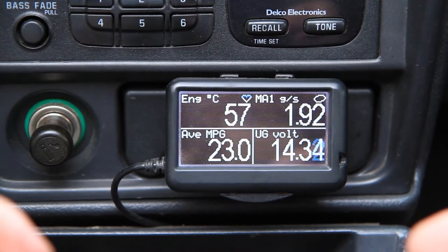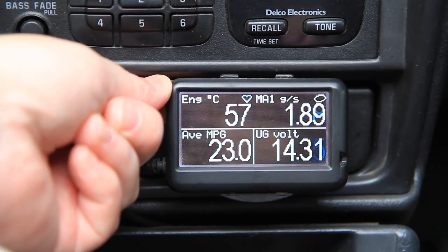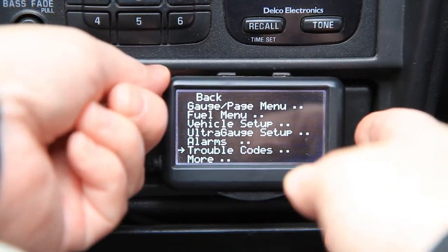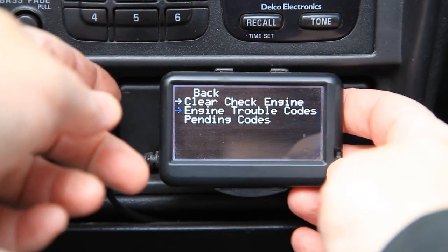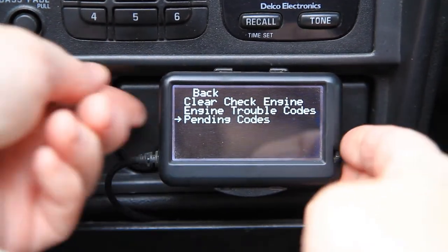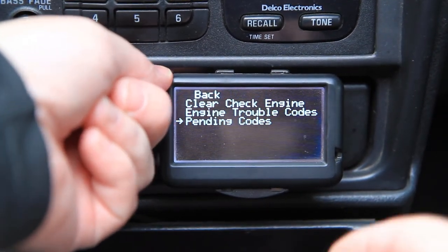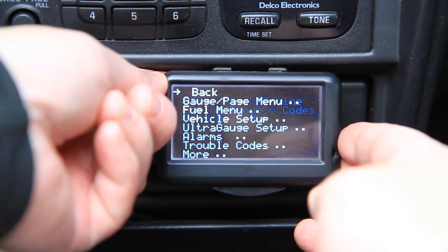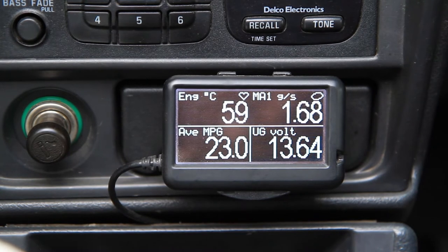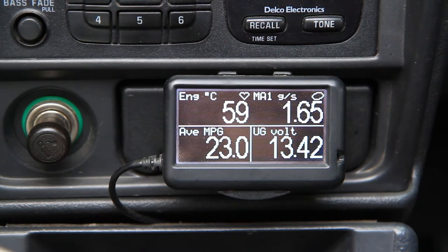After each fix, I confirmed the repair by checking the codes on the Ultra Gauge — no codes, no pending codes. This is exactly what you want to see. Once I'd resolved the codes I saw after first getting the truck, I went in for my emissions check and passed without any issues.